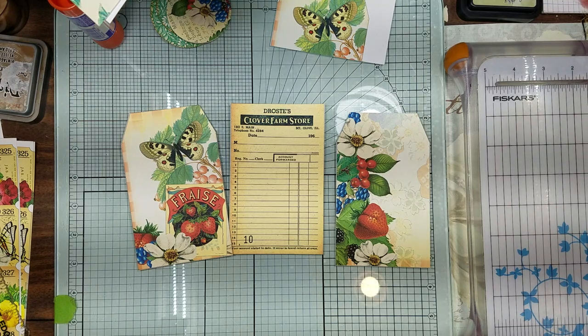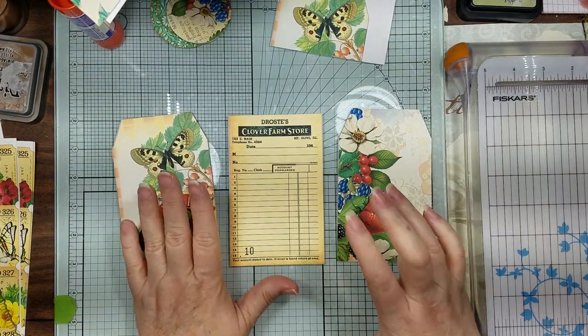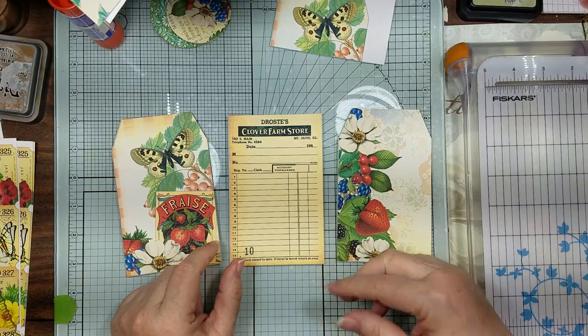Hi guys, welcome back, it's Candice. I thought we would work with some parts and pieces from this Summer's Bounty kit.